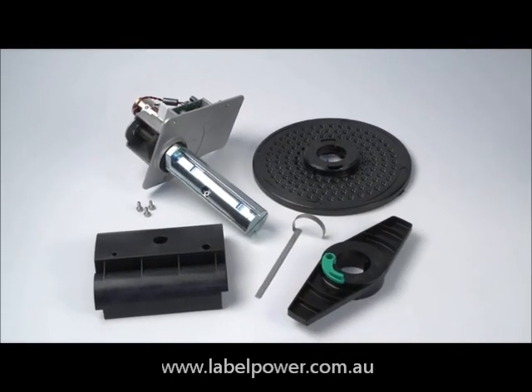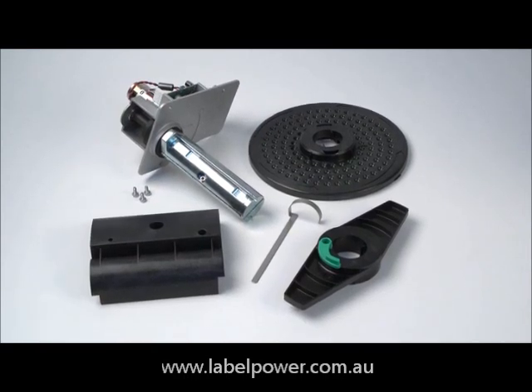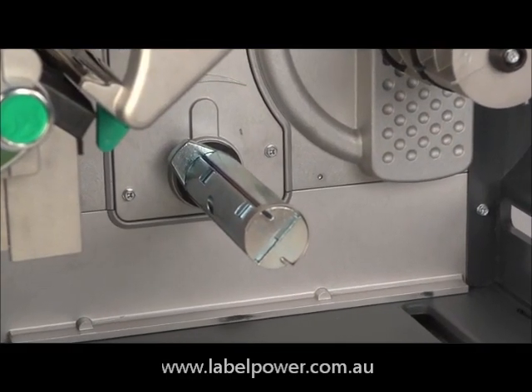The internal rewinder can be used with a peel and present applicator to rewind label backing, or it can be used to rewind printed labels for future use. First let's install the rewinder, then discuss your rewind options.